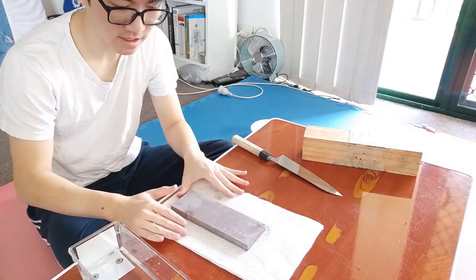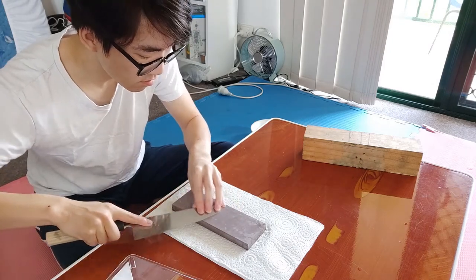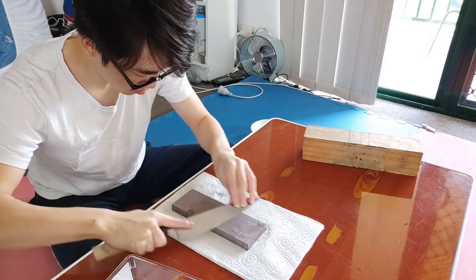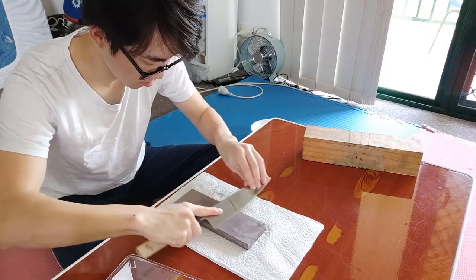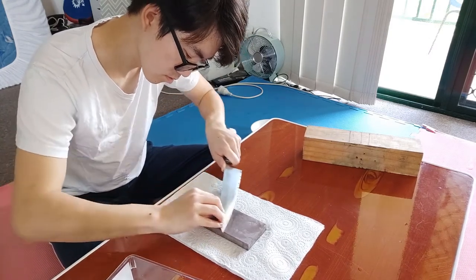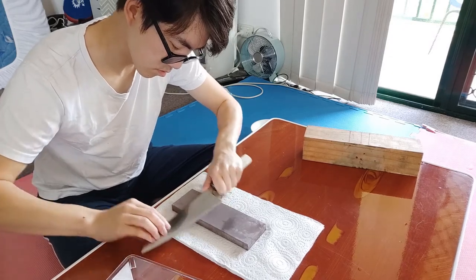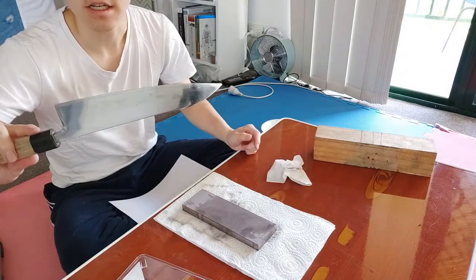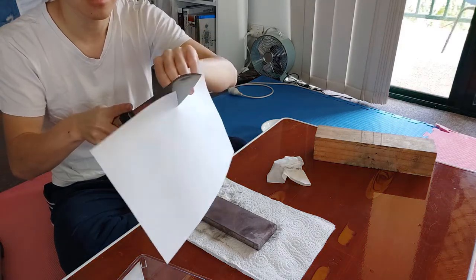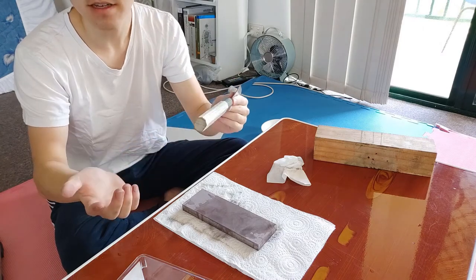Alright, so I've got my Shapton 5000 grit stone here, some paper towels so it won't make too much of a mess, and some water to keep it wet. That's been sharpened to 5000 grit — it's got a really nice sharp edge, so let's see if it works. Oh yeah, that's what we want. So blade-wise this one is completely done — let's wax up the handle and then it'll be finished.